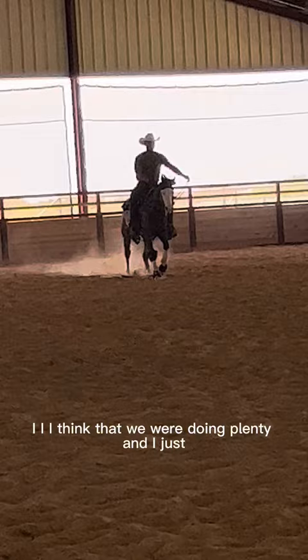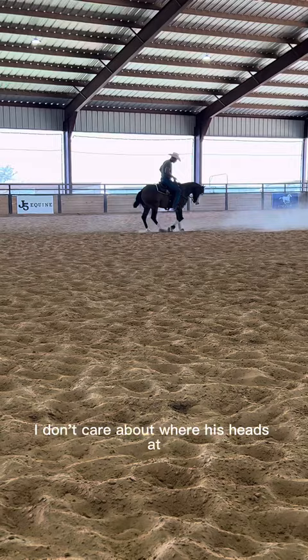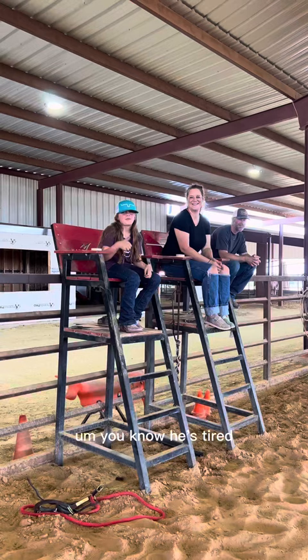That horse made a huge effort right there. I don't care about where his head's at or anything like that — when I said whoa, he stopped so hard the ground made that little noise. So I jumped off quick to reward him. He's tired, I don't want to do too much.